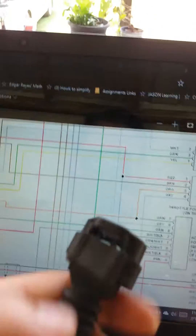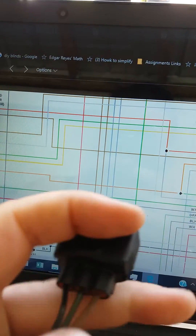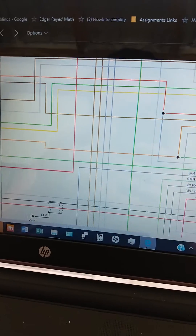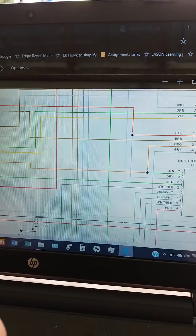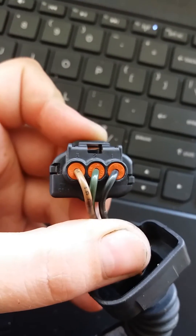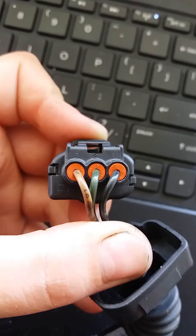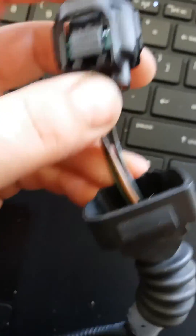If you pull back on the pigtail — finally got it into focus — you can see this is pin one, two, and three. So this is what it looks like, and these are the colors that are coming out of this double-ended pigtail.